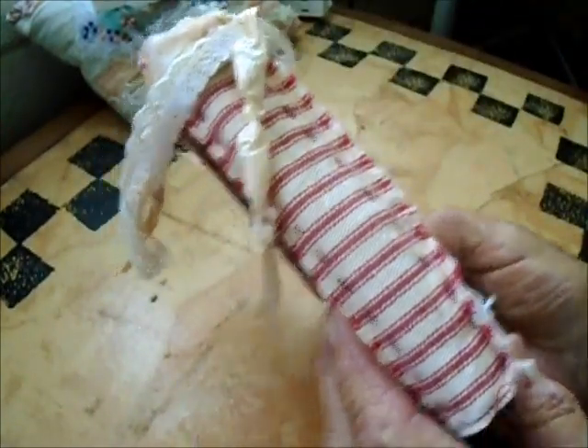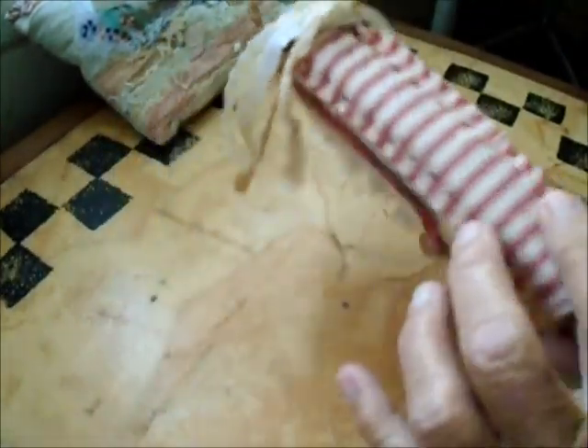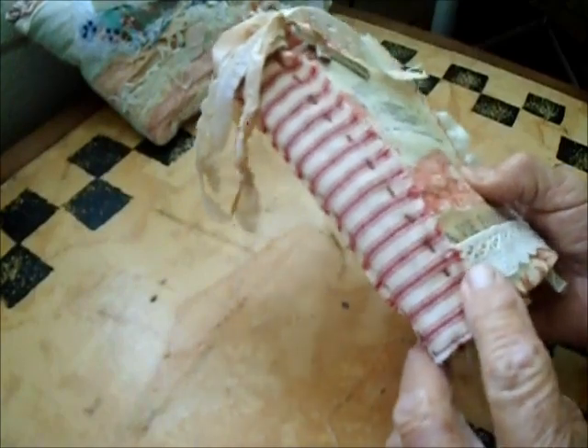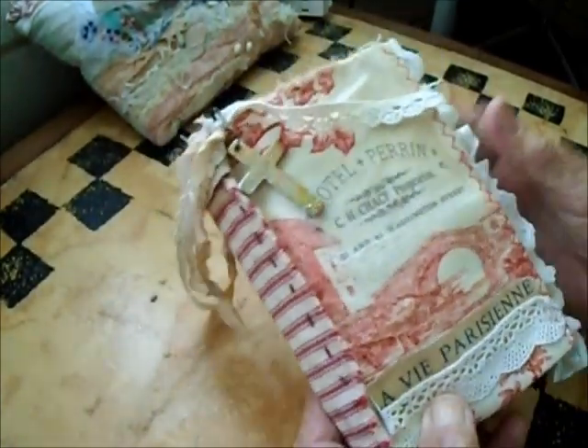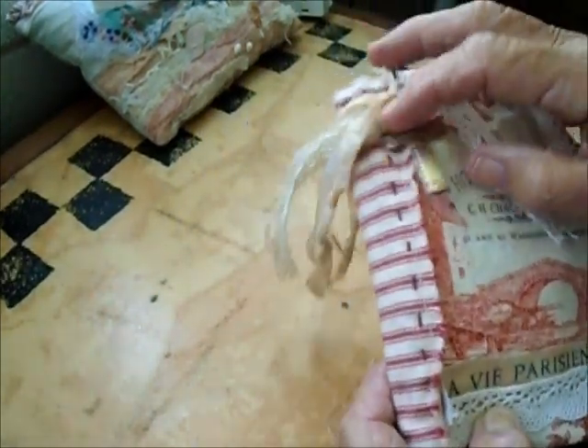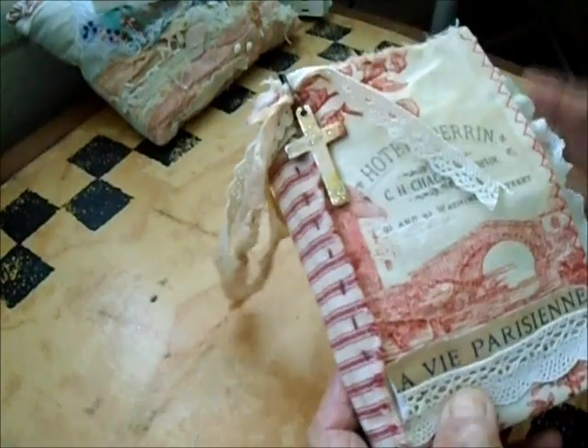I did some hand stitching on it. The spine has my favorite red ticking and there's a bunch of stitching there that's visible, which I like — running stitch on this top part. I made a little dangle with a little cross that I gilded a little bit.